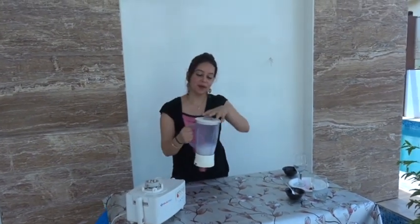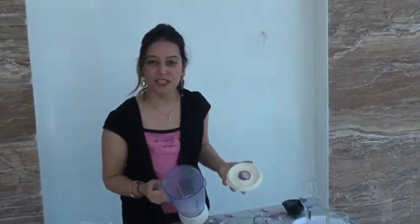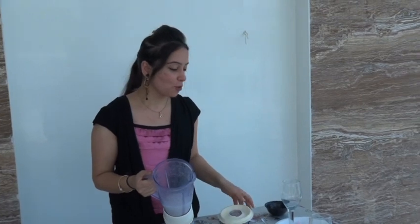After churning for two to three minutes, it looks so good — a bit milky. The coconut crush is ready!